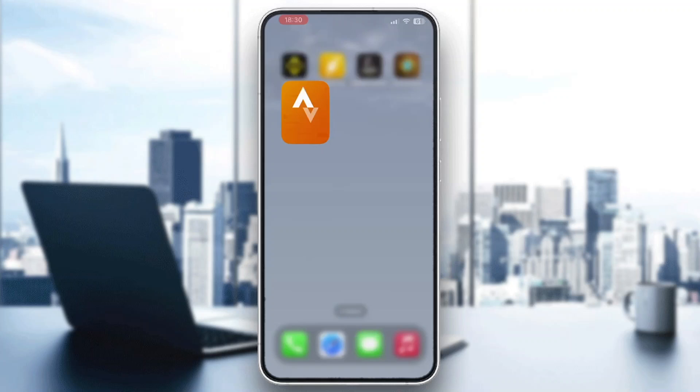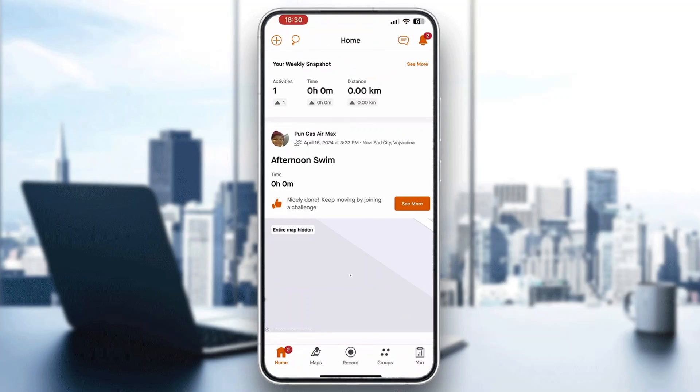The first thing you want to do is go ahead and open up the official Strava application, because you'll need the application to do so, and log into your account. If you do not already have an account, go ahead and create one. After logging in, you'll be greeted by the main home page where you can see all your stats, your progress, and so on. So let's go ahead and see how to connect Wahoo and Strava and connect our routes.